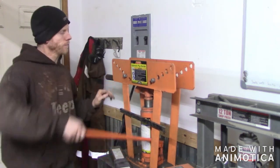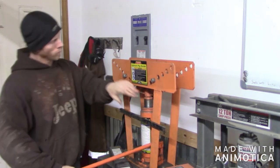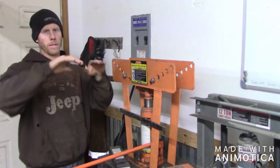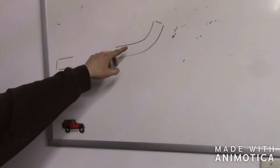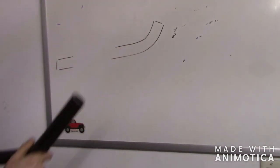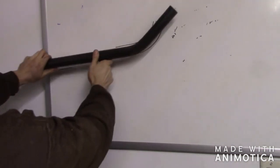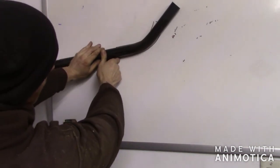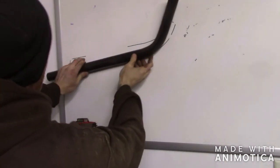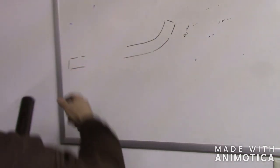Also when you're bending tubing, you always want to bend past what you really need. When you're getting close and you think it looks right, keep going just a couple more times because once you let off, that tube is going to flex back. Here's my first piece — this is after it was completely done with all the angles I needed. I'm just going to check where I'm at on this second piece. We're not worried about the ends, just this bend. Looks like I just need to go a little bit further. Then I'll go ahead and cut those angles.